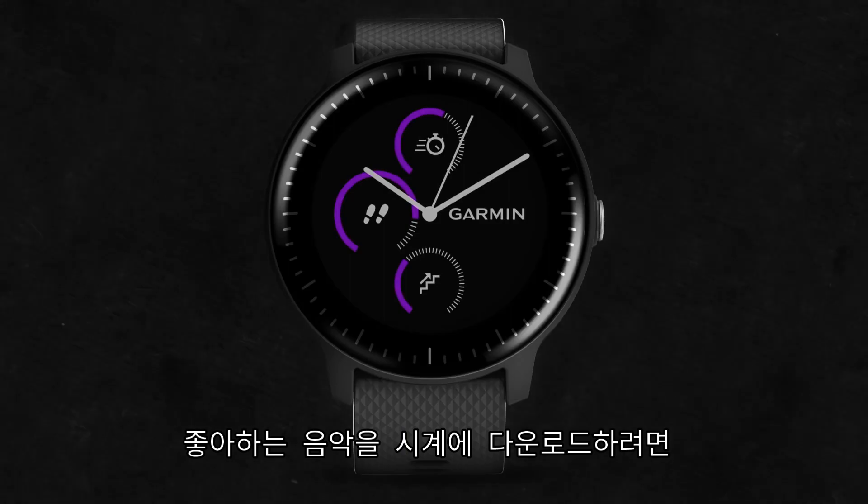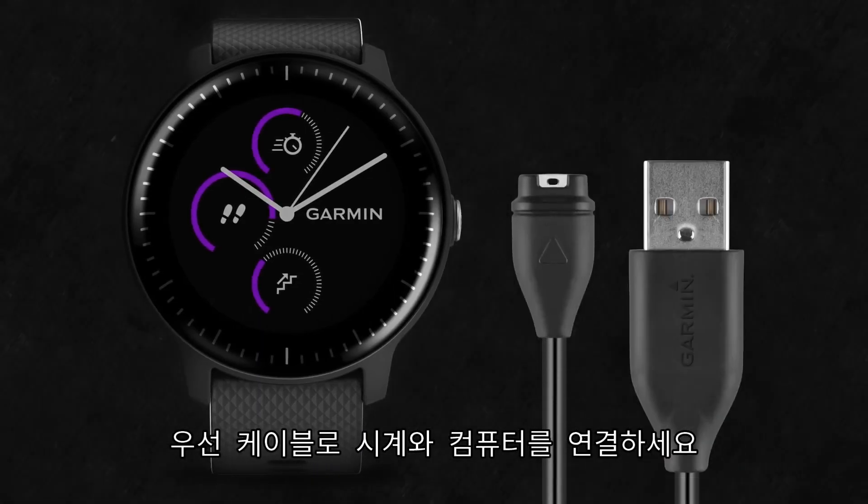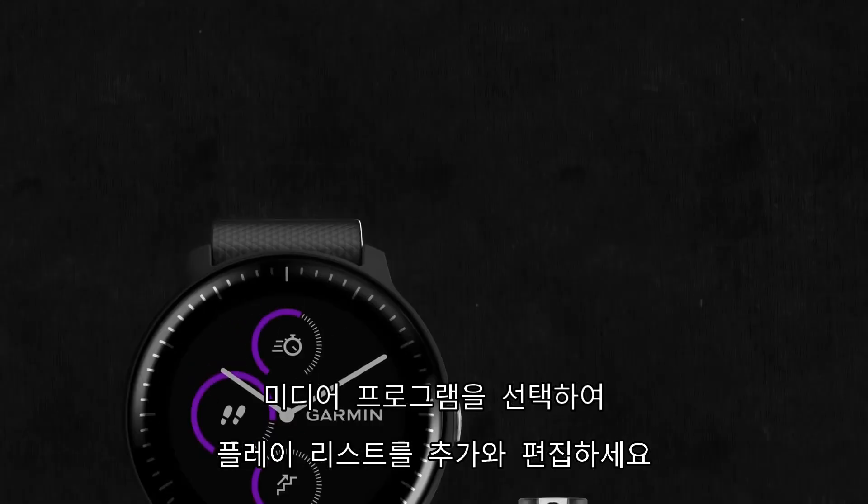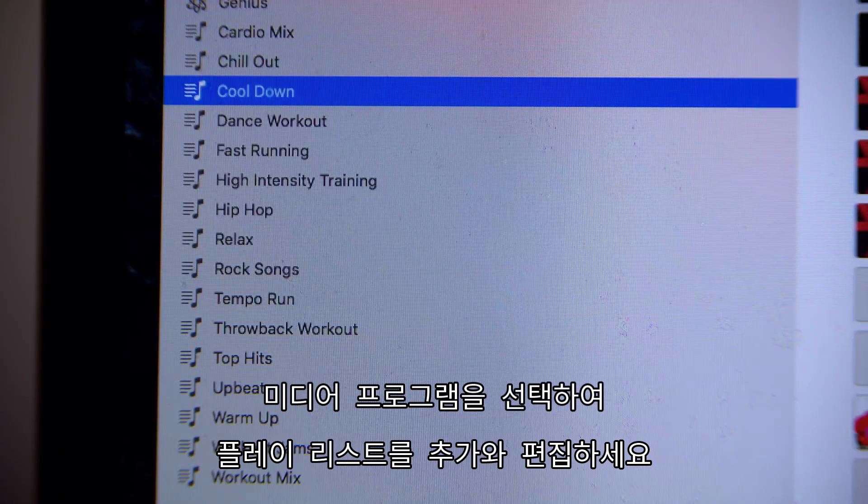To download your own music to the watch, plug the watch into your computer with the included USB cable. Use your preferred media management program to create and edit playlists.